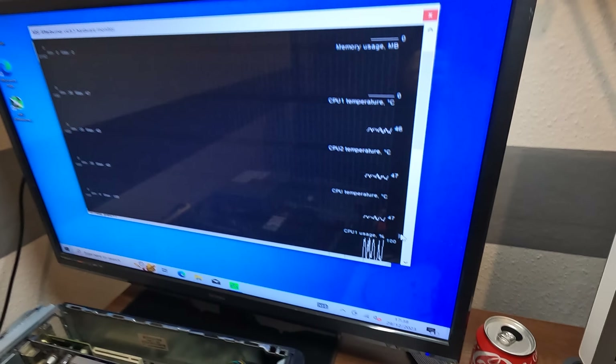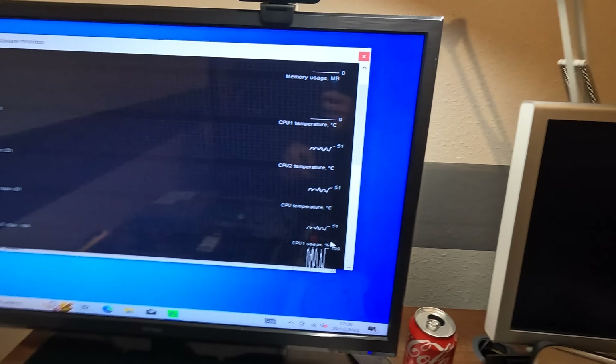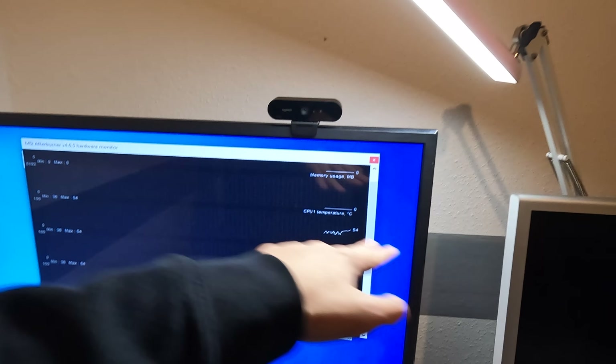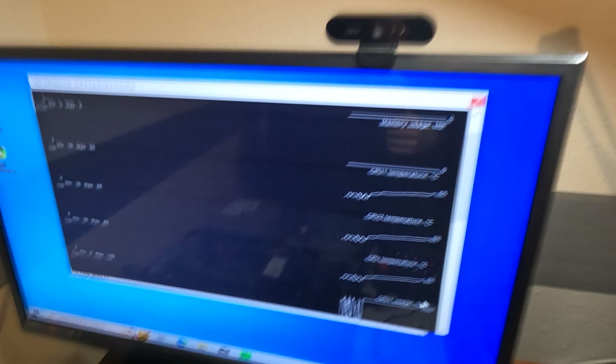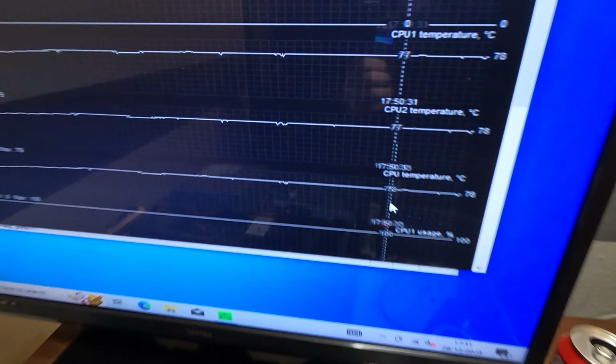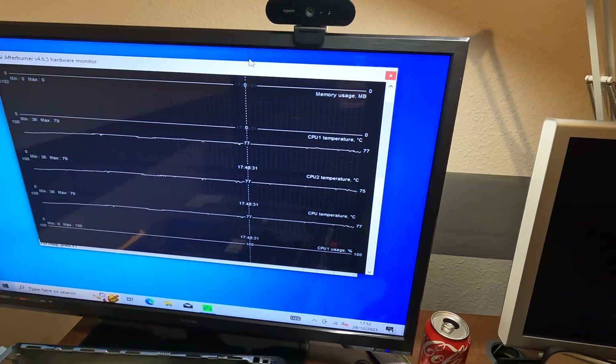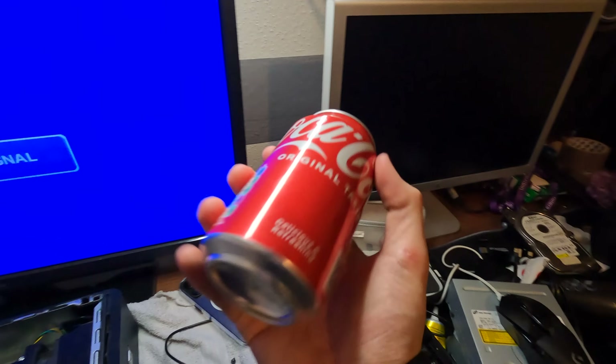Right, so now that should be stress testing. Hopefully you can see all this, but it's going up. We sort of want to see how far it goes until it flatlines. I'm just going to leave this running for 10 minutes and then we'll be right back. So it's been running for about 10 minutes now and it was sticking at about 78 degrees. What we're going to do now is get on to making our CPU cooler.